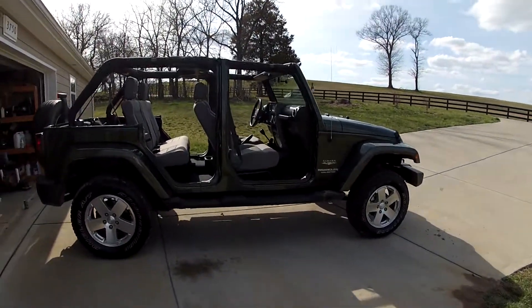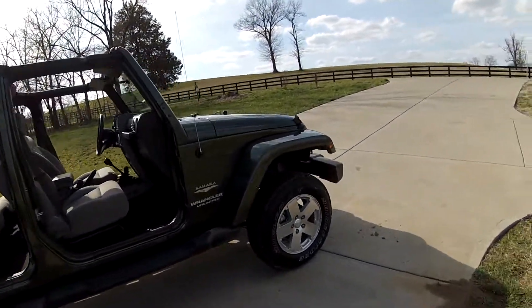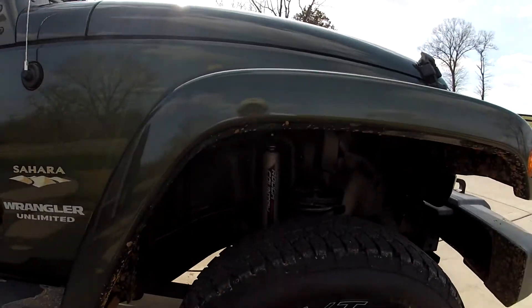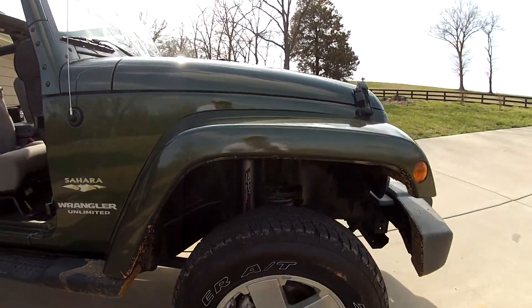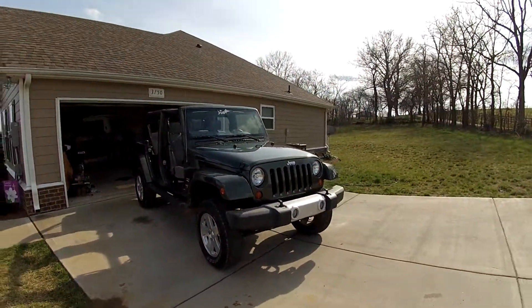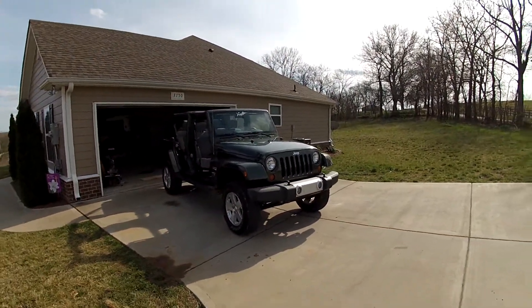Alright everybody, some people wanted me to do another video on the Rough Country 2½ inch lift with shocks and springs. I'm going to give you a more brought out view.